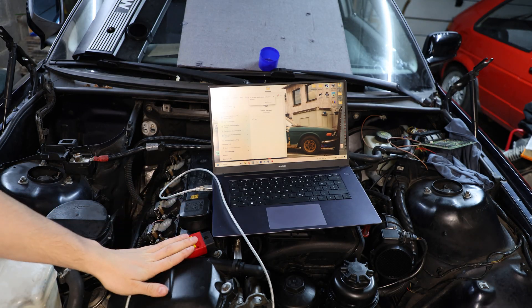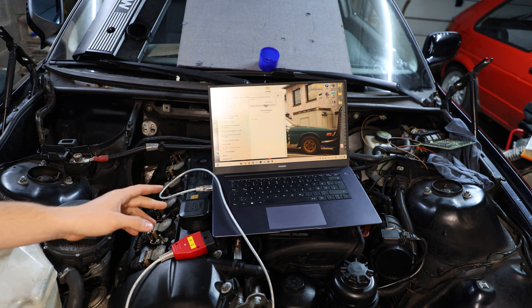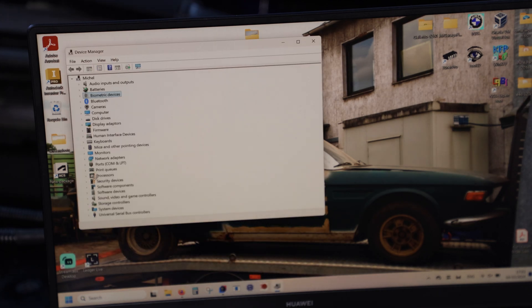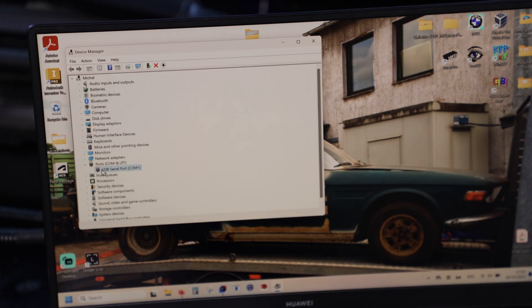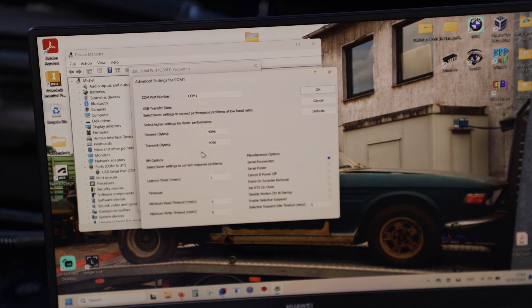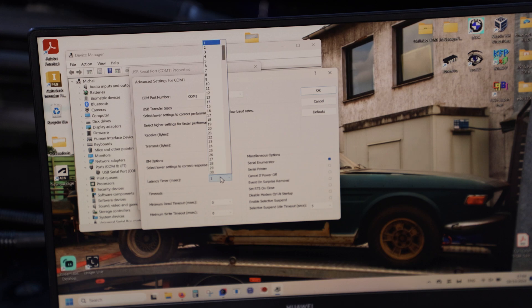Now we're going to attach our cable to the OBD interface in the car, but before that we need to check something. We're going to go into Device Manager, go to Ports, then our COM1, go to Port Settings, Advanced, and here we need to make sure that the latency timer is set to 16. This is just to make sure there are no connectivity issues.